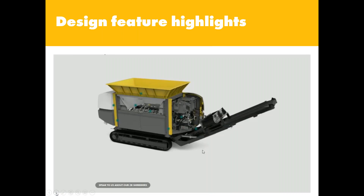Moving on to the next slide, we can look at some of the design feature highlights. I'll use the mouse to point to some of those areas and flag up some of those design feature highlights for you.